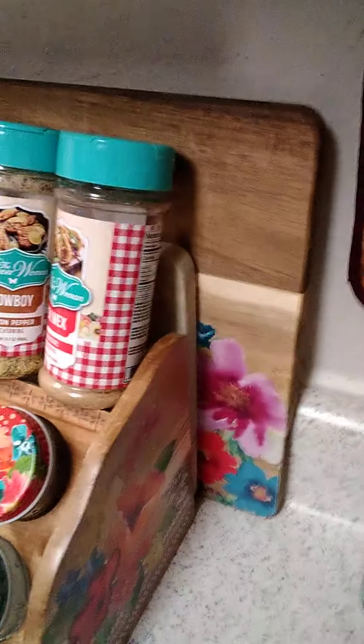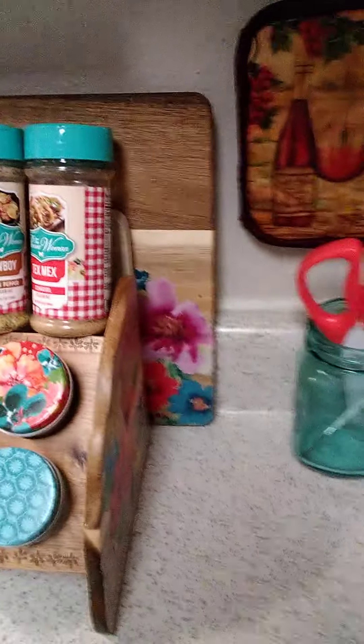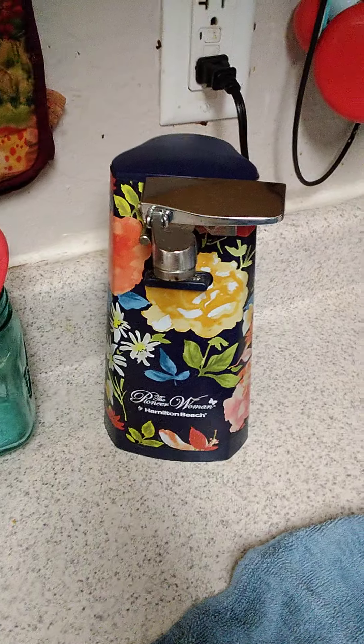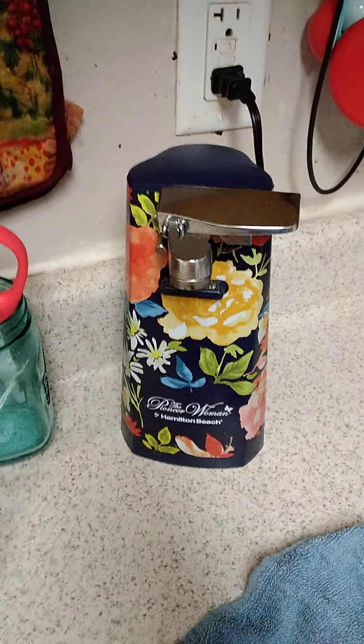I do have the spices and a hand can opener. I've got the cutting boards — Pioneer Woman — which one day I'll do another video and have it more laid out where I can show exactly what I have. There is the electric can opener.